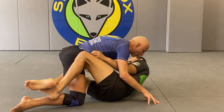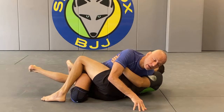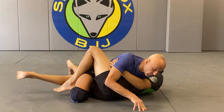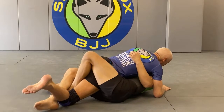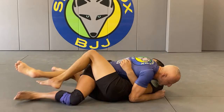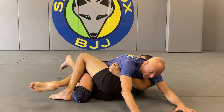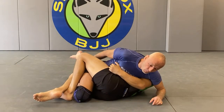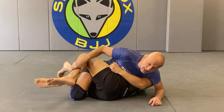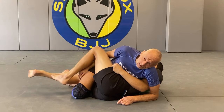Anytime I'm on top in half guard I sweep that leg back. I always try to go as perpendicular as possible. This makes it very difficult for him to sweep me - the sweep comes when your body is lined up. If I'm perpendicular and he rocks me, I just post with my hands over here and one leg is back. You do this, you're very unlikely to get caught.